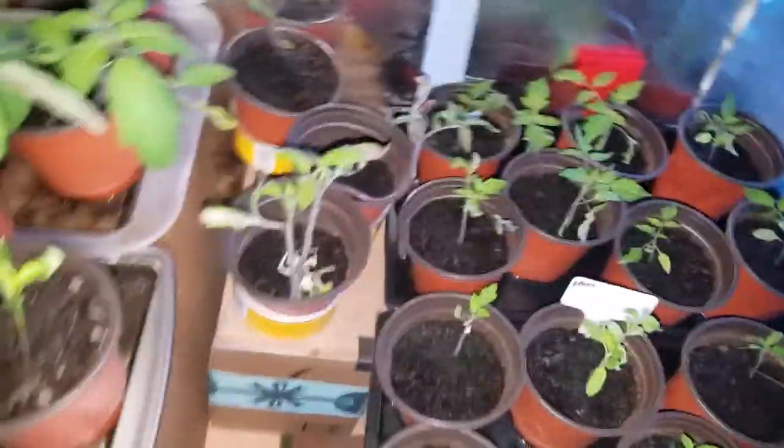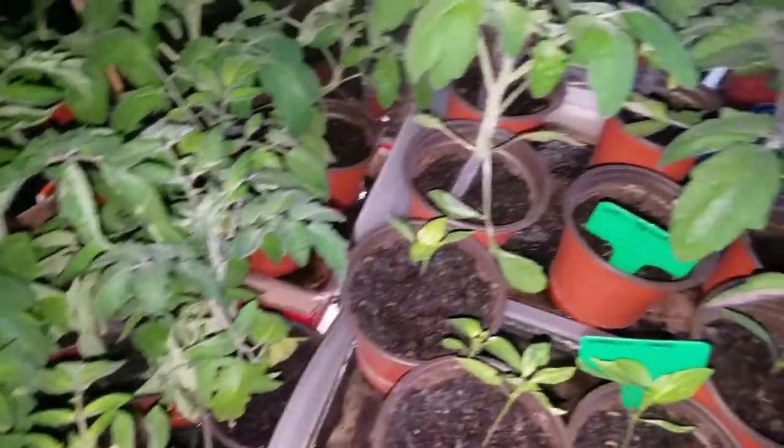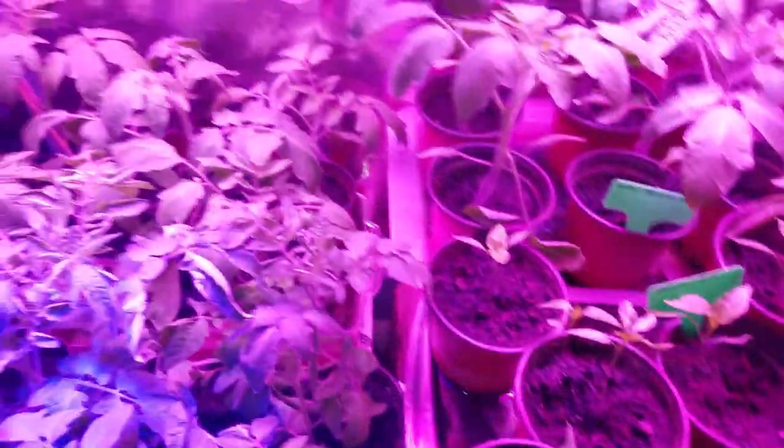What are we on - 247? Wow, I'm a little stoned - I guess I didn't think I was stoned but I guess I am. Here they come. Good morning to plants.